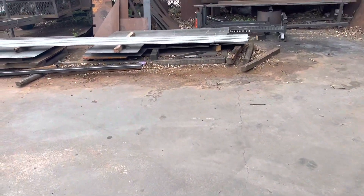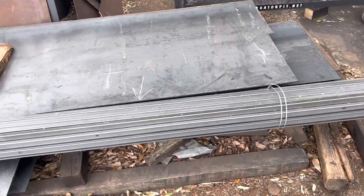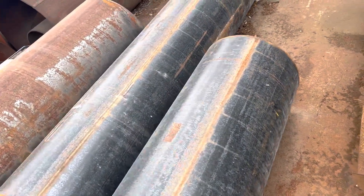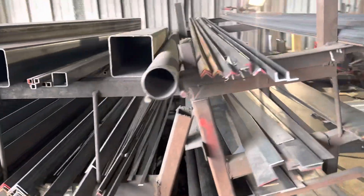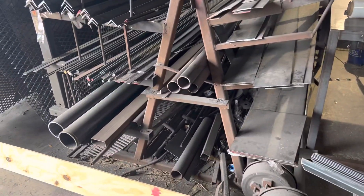New steel, guys — we only use new steel. This is all brand new steel plate, tubing, angle, even the pipe is brand new. Some say 'look at all that rust on it' — it's pipe, it sits in the pipe yard, y'all. All that gets stripped completely down to bare metal. More pipe, angle, flat bar, round bar — we've got it all here.